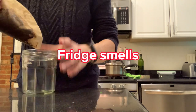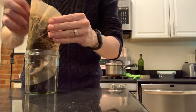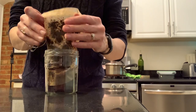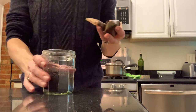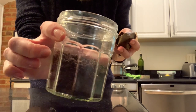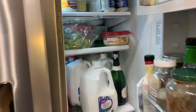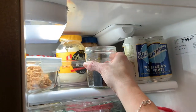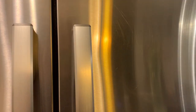My next hack is to banish refrigerator smells. TikTok says you can take used coffee grounds, put them into a jar, and they will get rid of bad smells in your refrigerator. You can put a lid with holes on the jar, but I just left it open. I checked the next morning — my fridge smells great. It doesn't smell like coffee and I think it works really well.